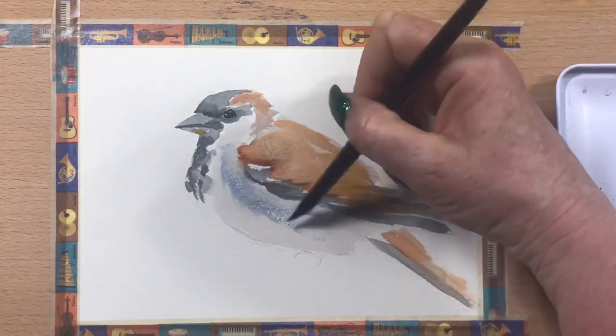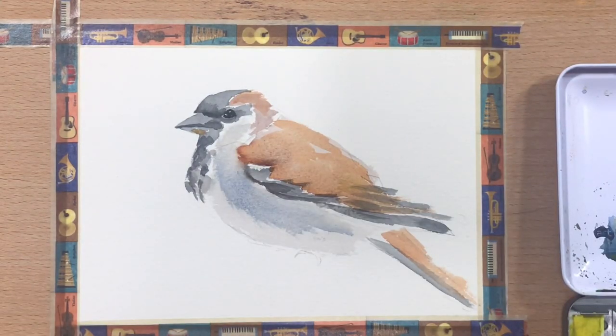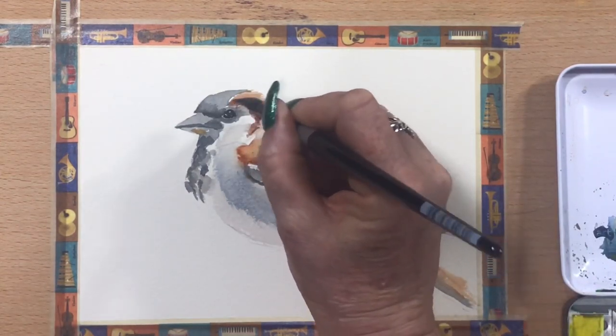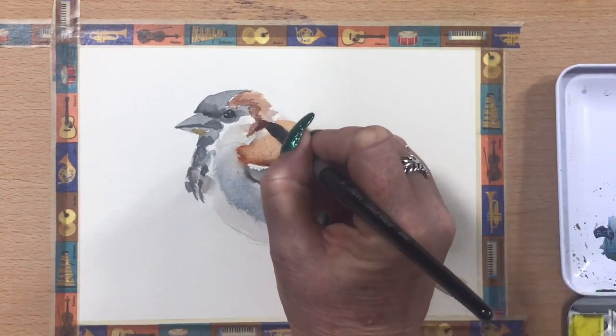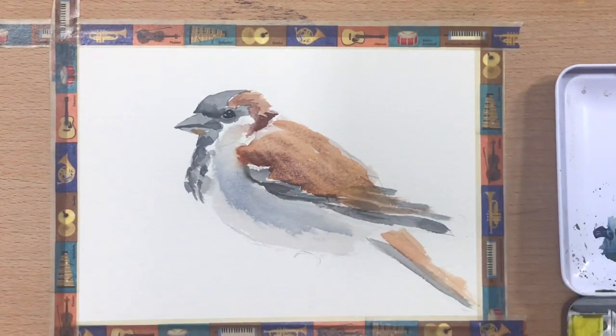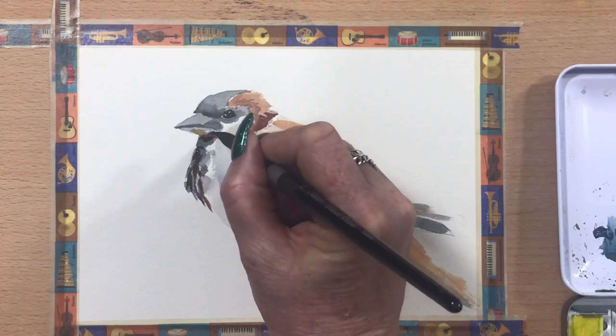Now I'm adding a little bit of Cobalt Blue just around under where he's in shadow on his white parts or his light grey parts underneath. And now I'm going in with a little bit of Burnt Umber, just around to deepen up those back feathers a bit, and take that onto his chest as well, just marking that a little bit.